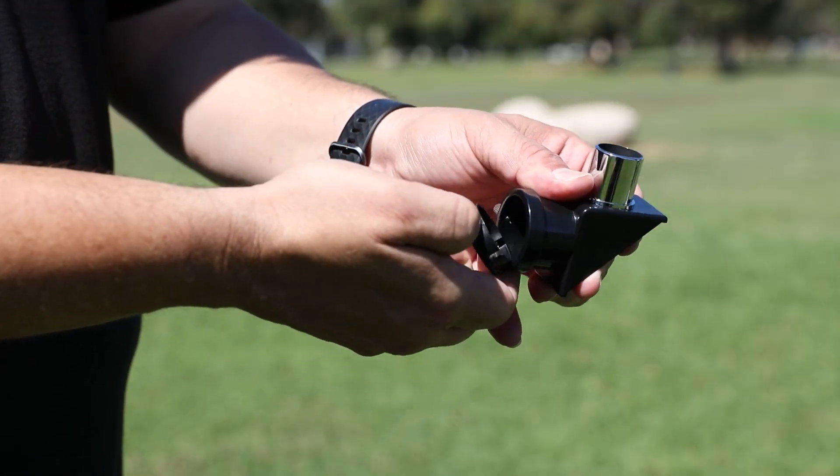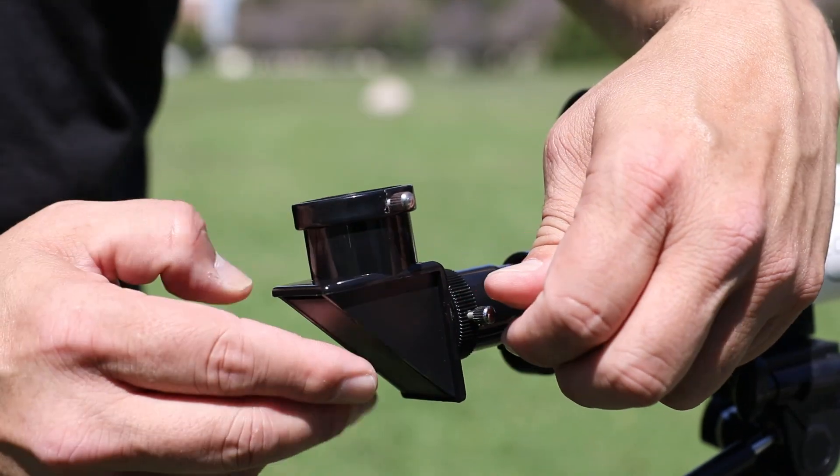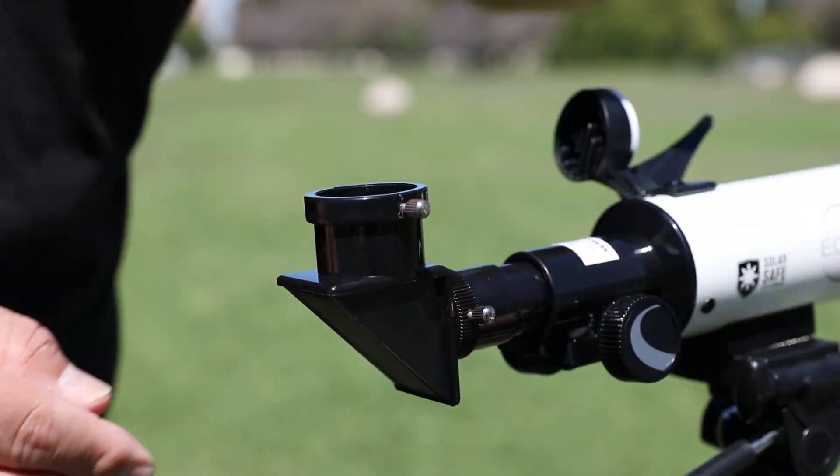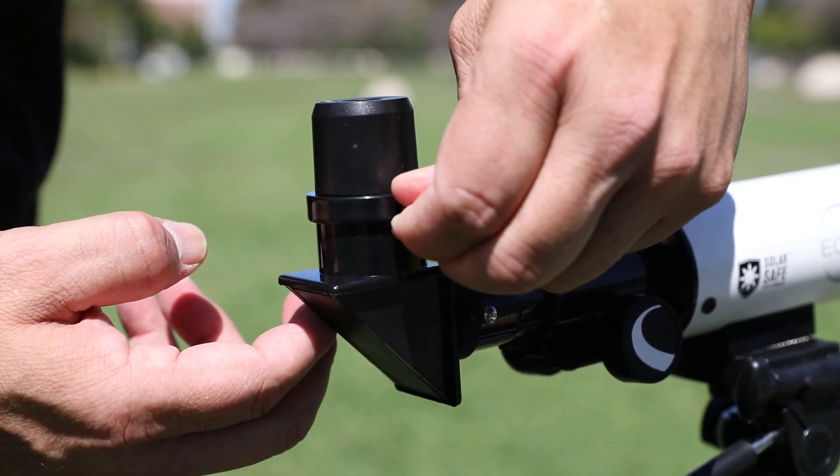Remove the dust caps from the star diagonal. Insert the silver barrel side into the telescope tube and tighten the set screw. Insert the eyepiece into the diagonal and then tighten the set screw.